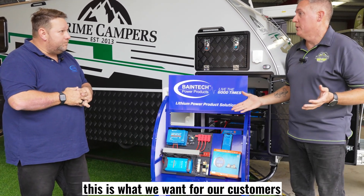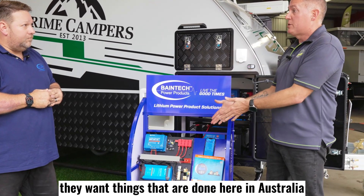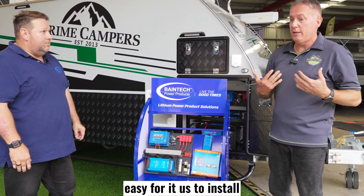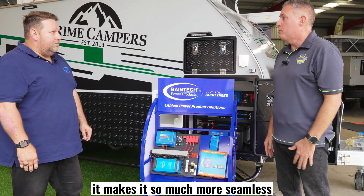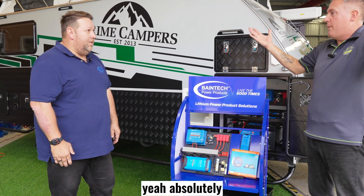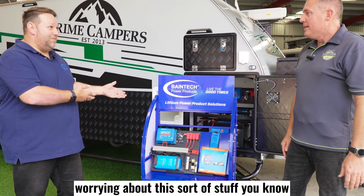That's awesome — this is what we want for our customers. They want things that are done here in Australia and on their van that are going to make it easy for them, easy for us to install, and so much more seamless for the customer as well. We just want to keep things simple. With camping, we should be drinking and camping — not worrying about this sort of stuff.